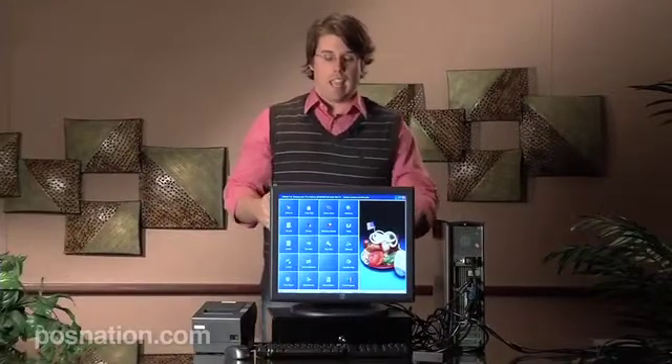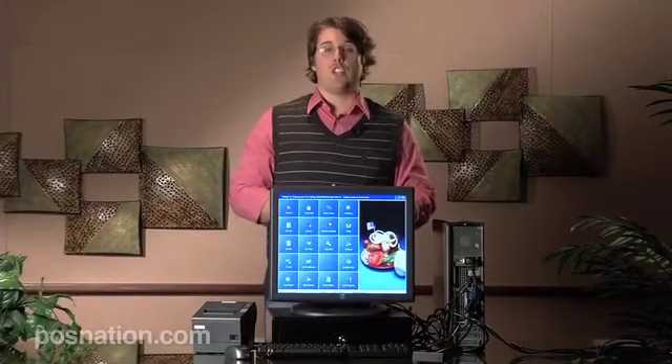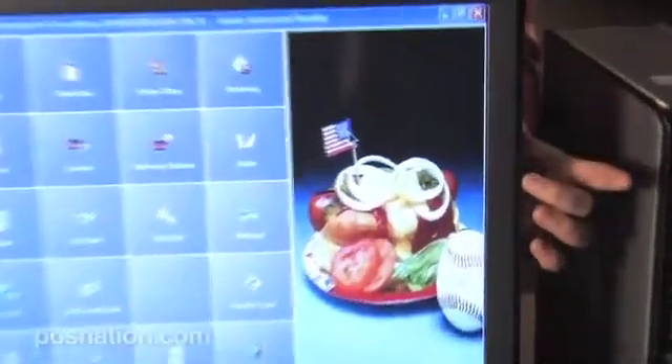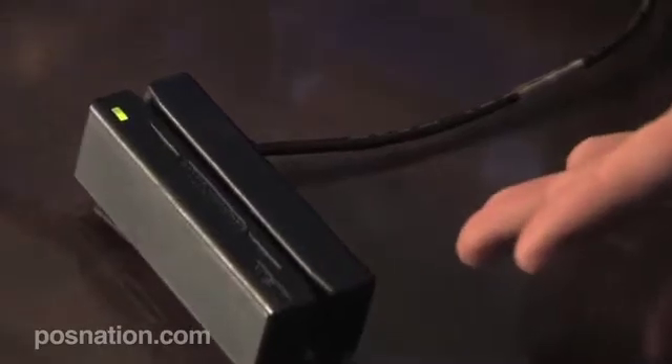First, we're going to have the touchscreen — we'll talk about all the connections in just a second — but this is a 19-inch touchscreen. We don't have the integrated card reader; this model doesn't allow for that, but we do have the card reader sitting there.